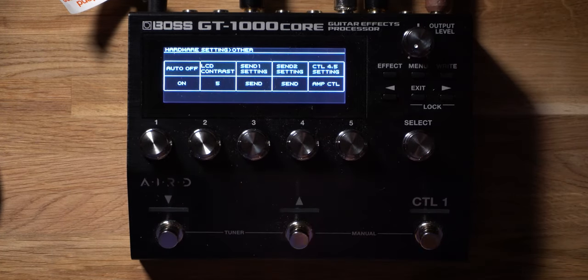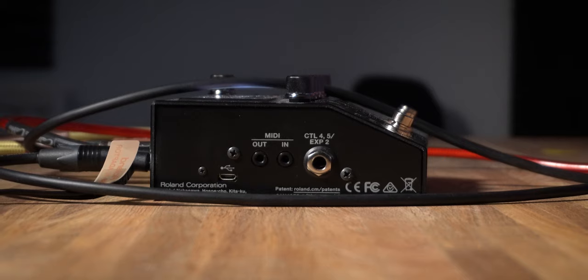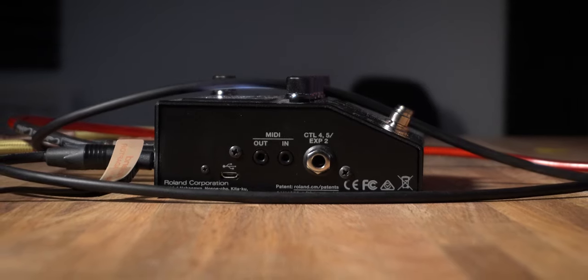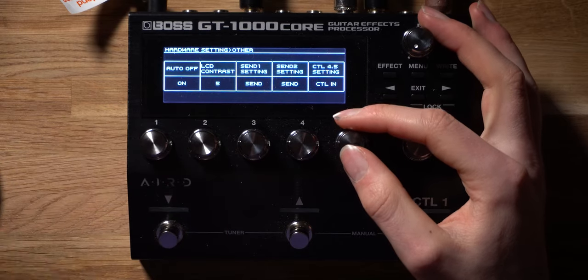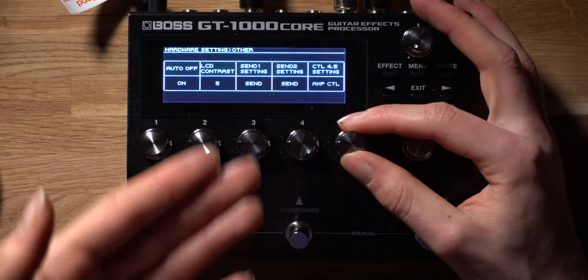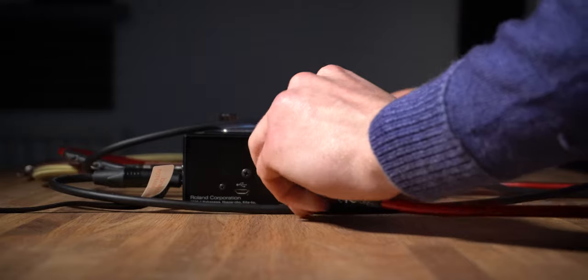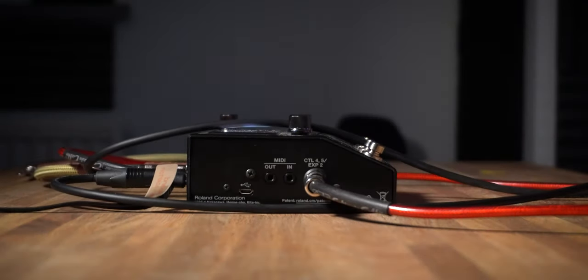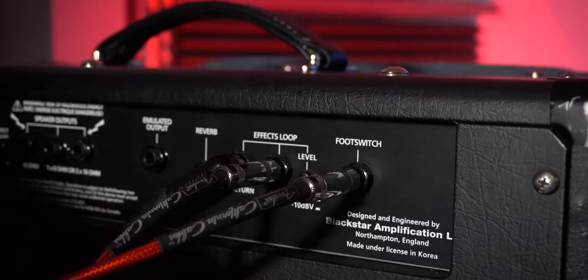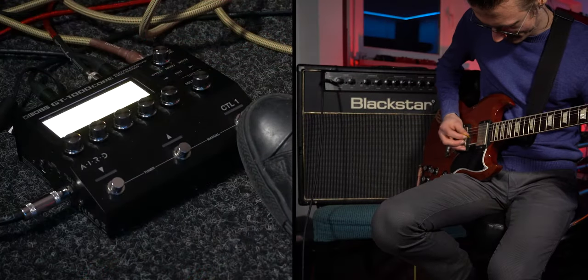Click the fifth dial to select the other parameter — there are loads of different things to customize inside this menu. The one we're interested in is the Control 4/5 settings, which is the control pedal connection on the side of the Boss GT1000 Core. By default this is set to Control In, for plugging in external foot switches. We want to change it to Amp Control. From this point, connect another guitar jack cable into the side of the GT1000 Core and plug it into the back of the amplifier into the footswitch connection. Then control pedal one on the GT1000 Core handles all your amp switching.